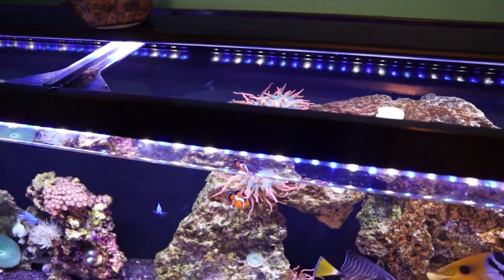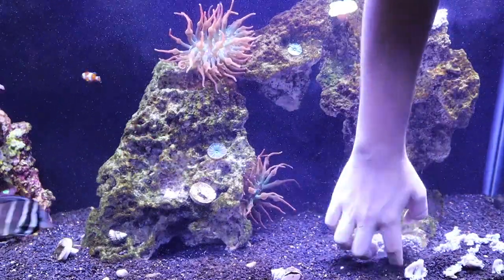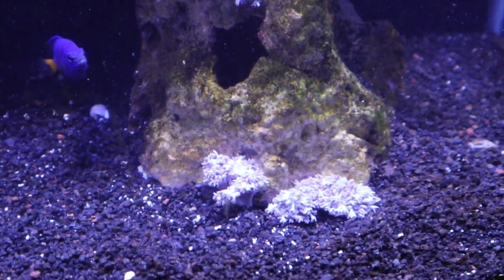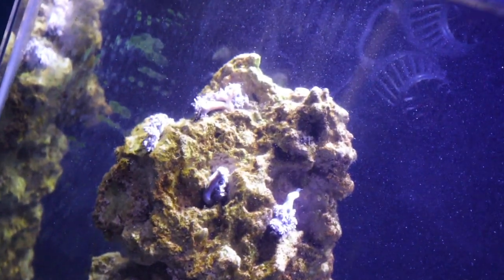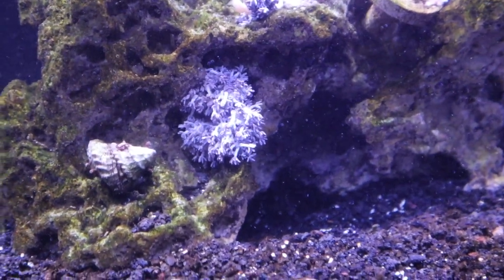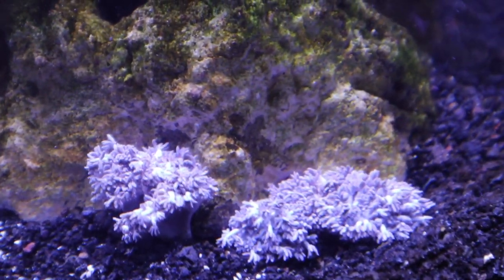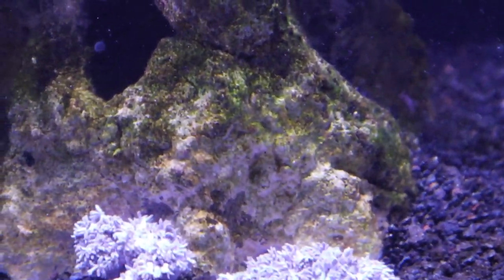I'm going to throw you to a time-lapse. I'm going to take all the Xenia, place it around the tank, and hopefully it'll go ahead and grab hold of the rock. I got all the Xenia set up — we have some right there, some up in that crevice, a little bit down here. The water's all cloudy, and the last small pieces I placed on the top rock. I know it's going to be hard to get this to stay because literally as the fish swim by it falls down. I'm going to leave the wave maker off for a bit, wait about 30 minutes before I turn my return pump on, then I'll update you in a couple hours or even tomorrow to see how everything is taking hold.